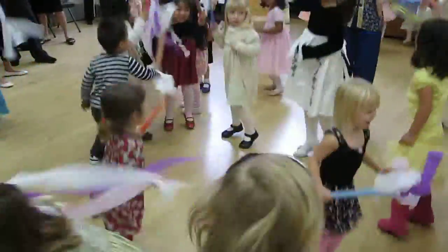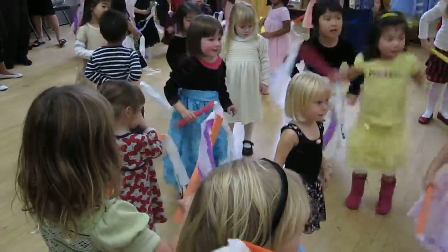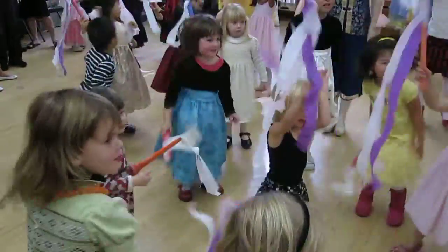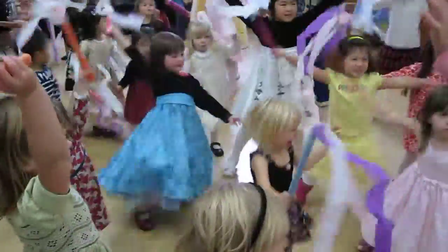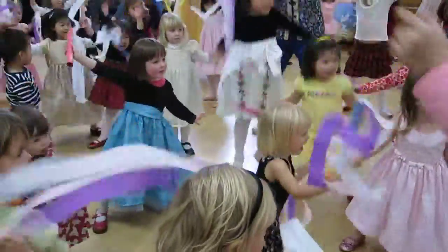And breathe. Stand tall. Have our wand. Now jump out starfish. And jump in. Jump starfish out. Jump starfish out. Jump starfish out. One more minute.